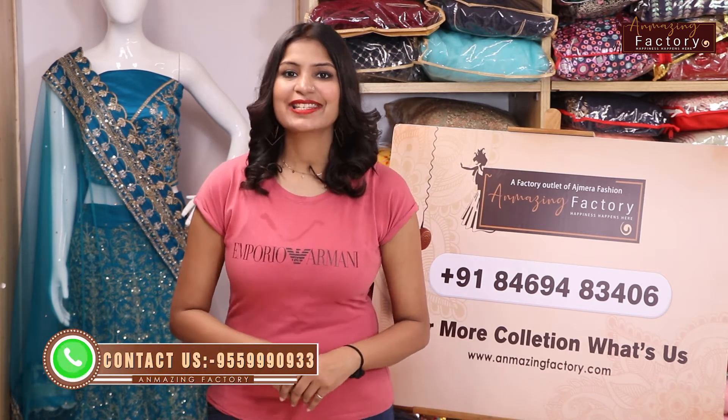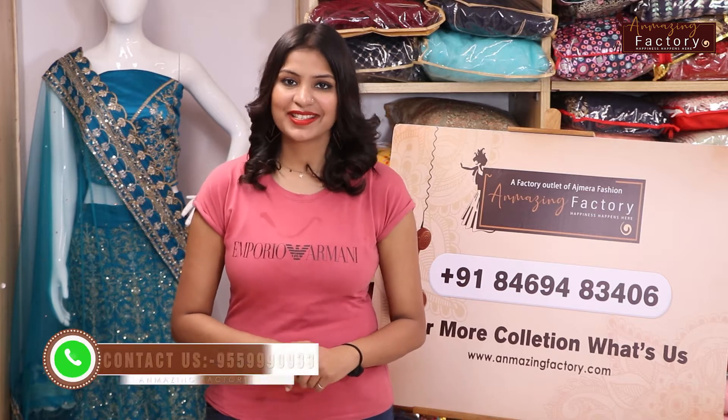Hi guys, welcome to Amazing Factory. I am taking all of my products — it's the summer special Chanderi cotton sari collection, very different designs and different varieties. You will feel light, but when you wash it the cotton will get wet; it is a very comfortable dress for you.